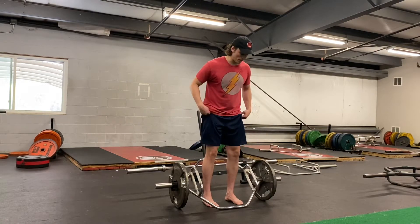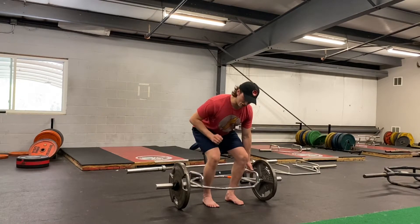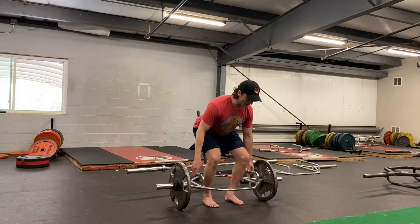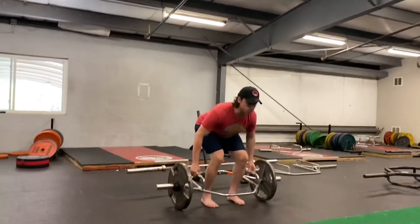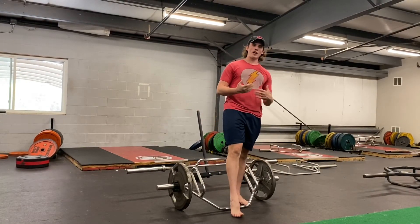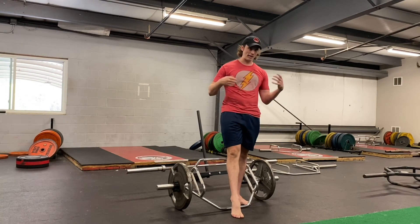Here are a few examples. Set up in that deadlift position, get your tension, push through the floor, let it hover, and bring it back down. I'll show you three reps. Your goal should be to get that weight up as high as you possibly can without using your upper body to pull it up.